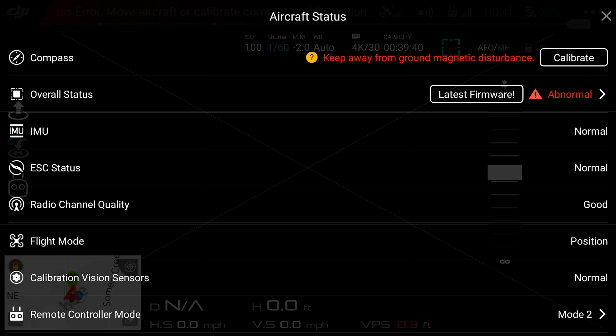Inclination and deviation that isn't corrected through compass calibration will cause inconsistencies between the GPS and compass, which can result in a swirling motion that can cause the Mavic to fly out of control.